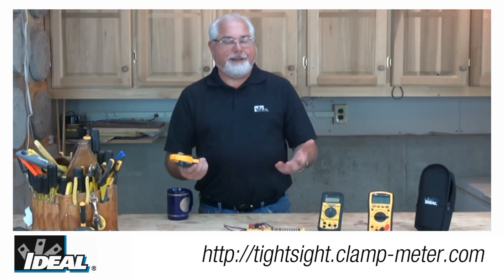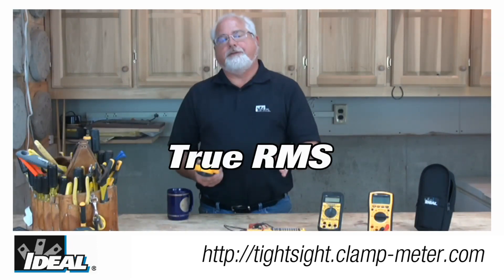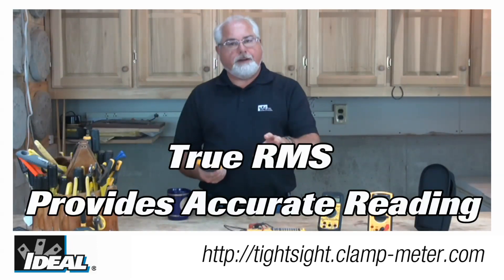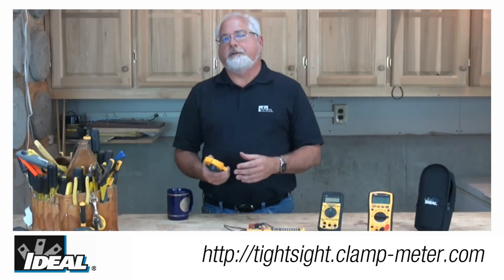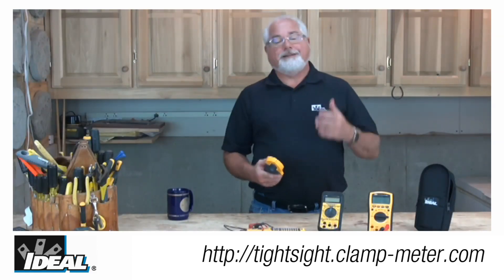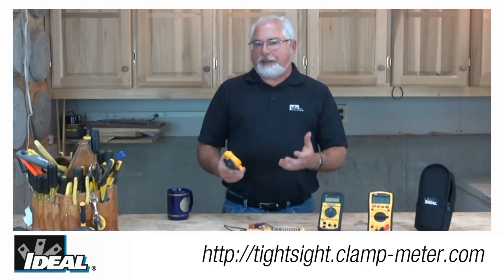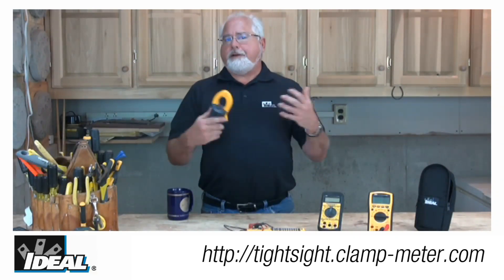The TightSights are also True RMS, which means the tester gives you accurate readings even in circuits where harmonic distortions are present. They carry a safety rating of CAT 4 for up to 600 volt circuits and CAT 3 for up to 1000 volt circuits. Those safety ratings mean the tester is safe to use outside a building at the utility service entrance, inside buildings at electrical breaker panels, and out into the branch circuits throughout the entire building.